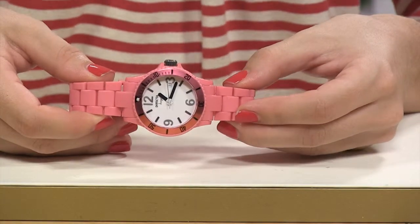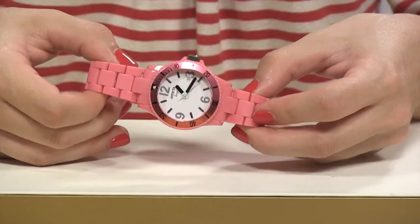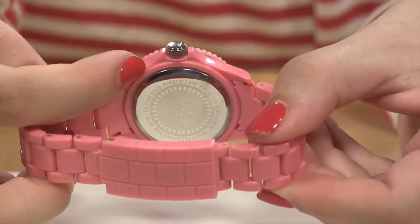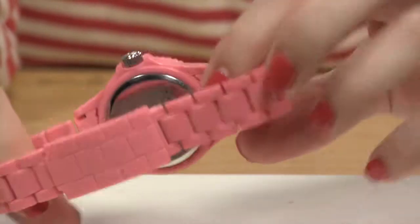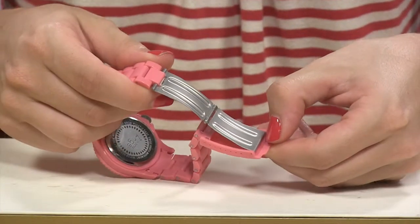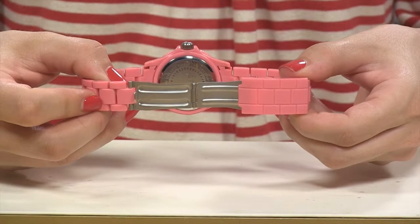So you get this really fun hot pink color in an oversized watch, yet it is so lightweight and comfortable. This is the kind of watch you're going to wear and forget you even have it on. You do have a solid stainless steel crown and a solid stainless steel case back, and your closure is very easy — all you have to do is just pop it off. Solid stainless steel on your closure.